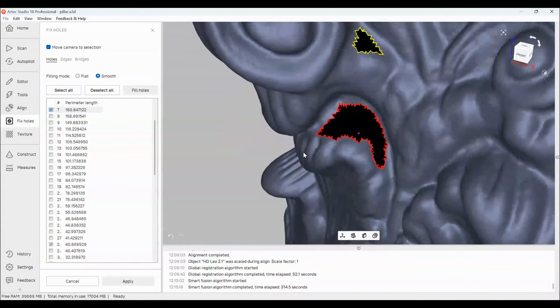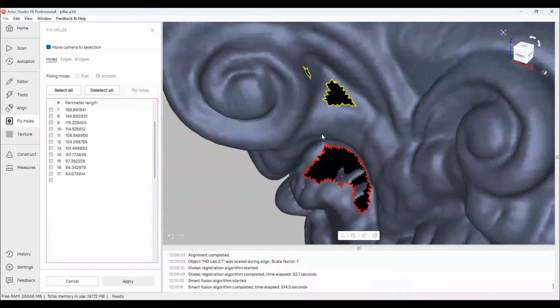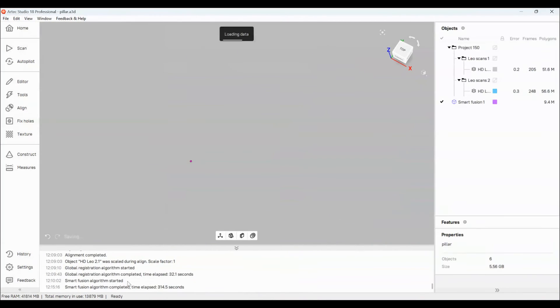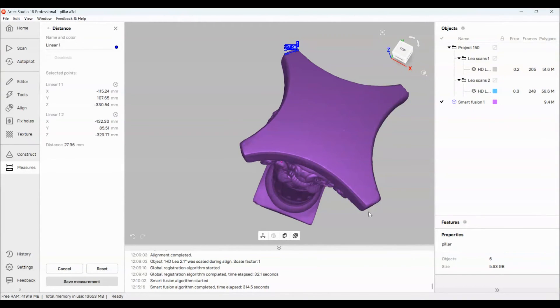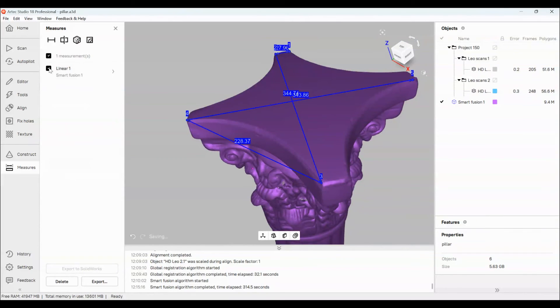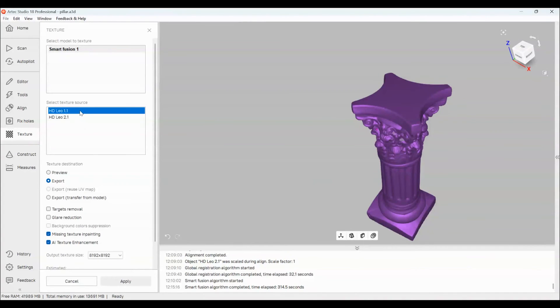Always remember that if you have holes, you can just go back in, scan more information, and add it. Nothing supplements real scan data — right now we're creating a surface we think is there, but you actually want the real surface, so go back in and re-scan it. This linear measurement tool lets you choose points on the model and take measurements straight in the software, which you can save. They also have surface area and volume features, though we can't get volume since it's not a watertight model with holes remaining.